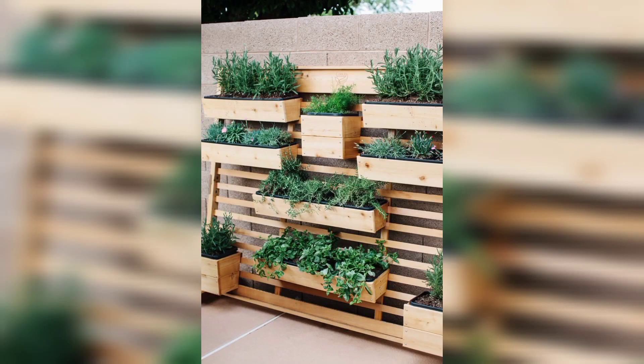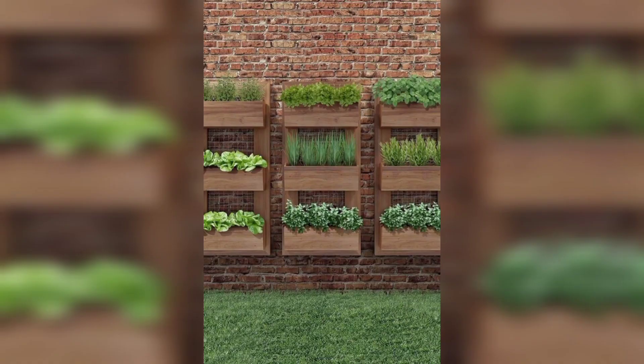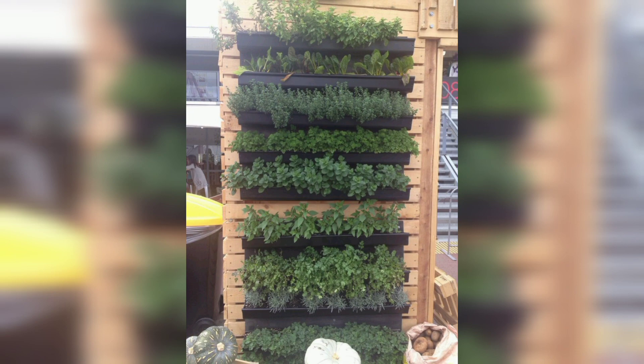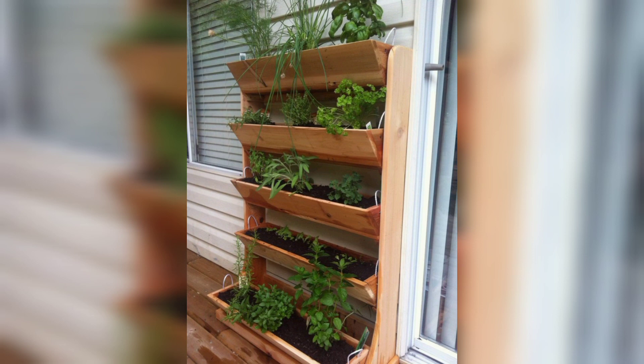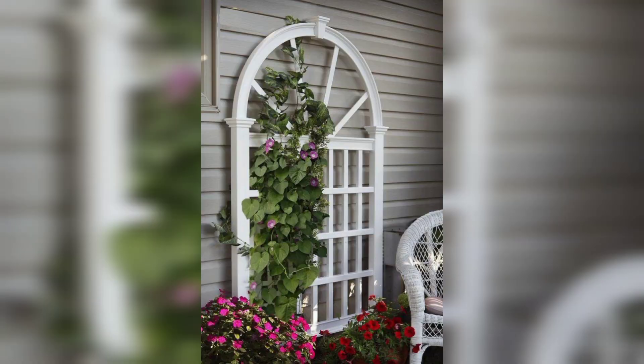Assalamualaikum guys, welcome back to my YouTube channel. How are you all? I hope you all are good. God bless you friends and always be happy. In this video you will see very gorgeous and very trendy ideas for outdoor wall planter decoration designs.